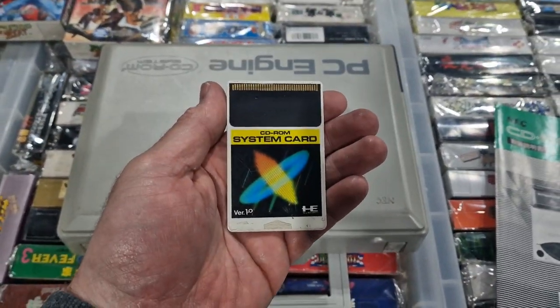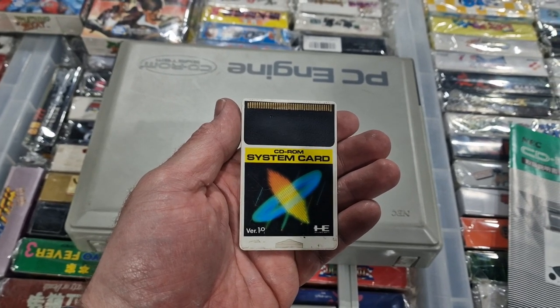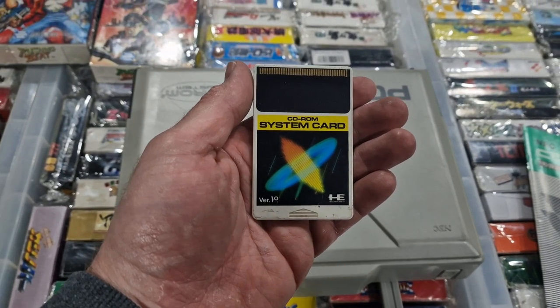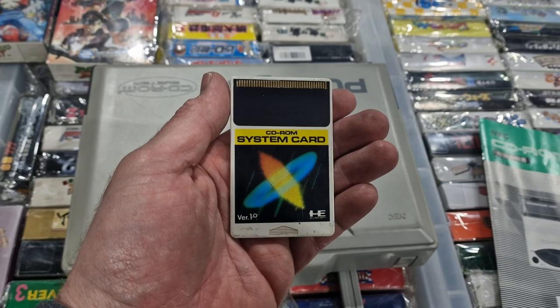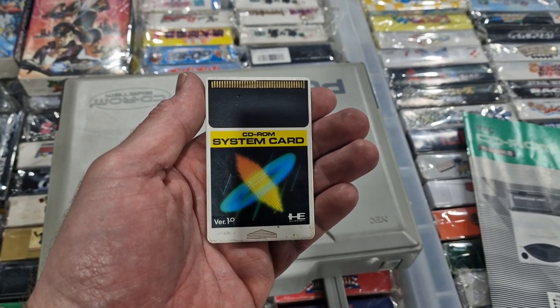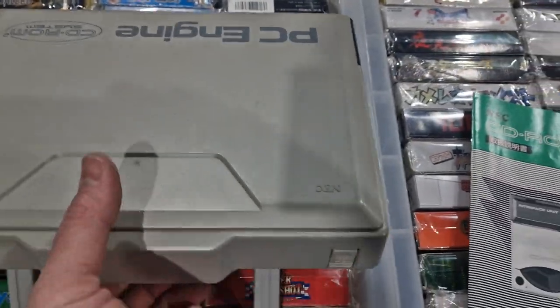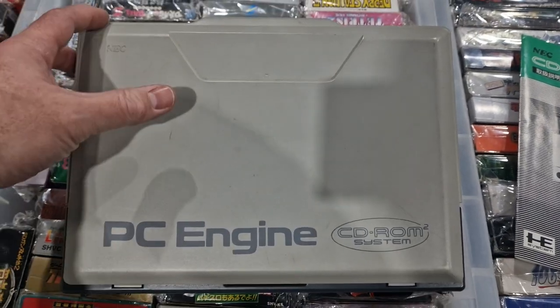Your system card is what lets it play the CD-ROM games. There was a version 2, 2.1, and 3 as well, with more — I believe more RAM on them to play certain games. And then they had the arcade card as well, which came out and let it run some pretty impressive games. And there, albeit upside down, is the interface unit.